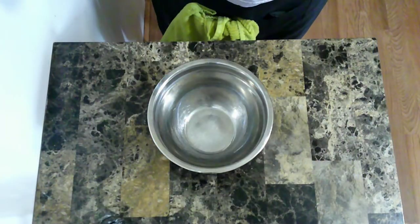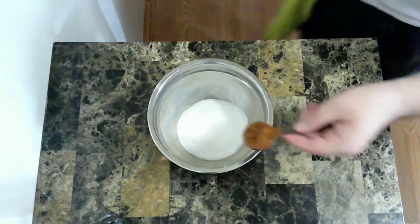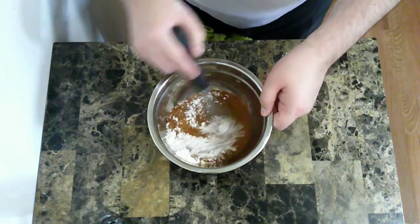While that's rising I'm going to mix together my filling. I'm going to start with sugar, cinnamon, and flour. I'm just going to stir those together.